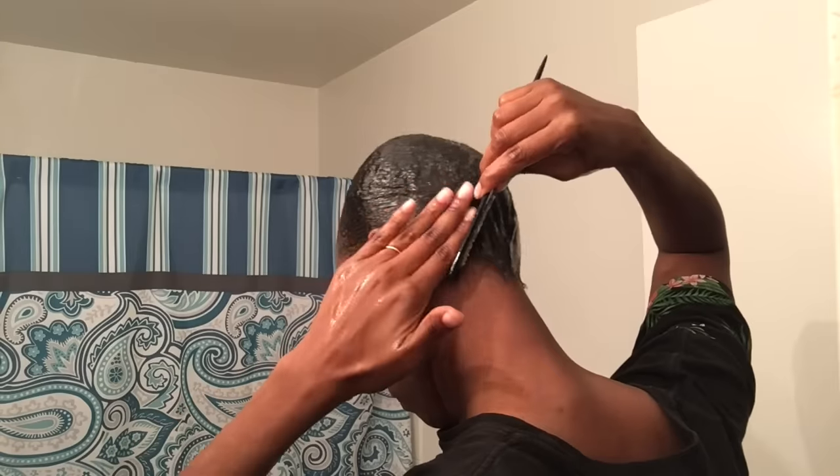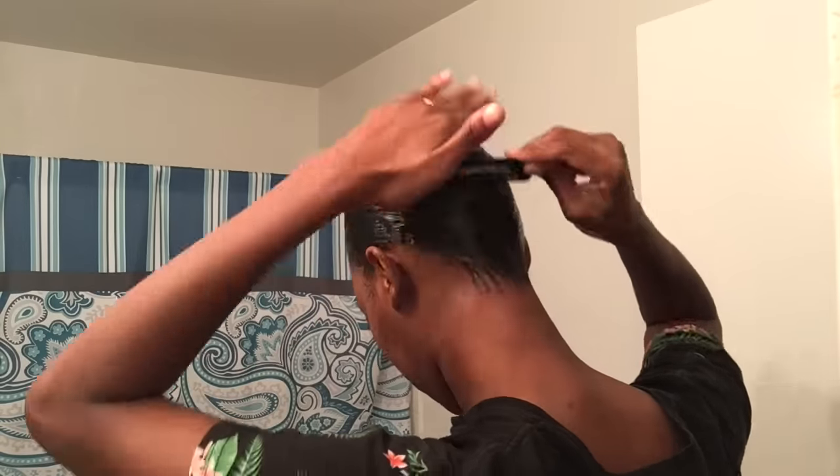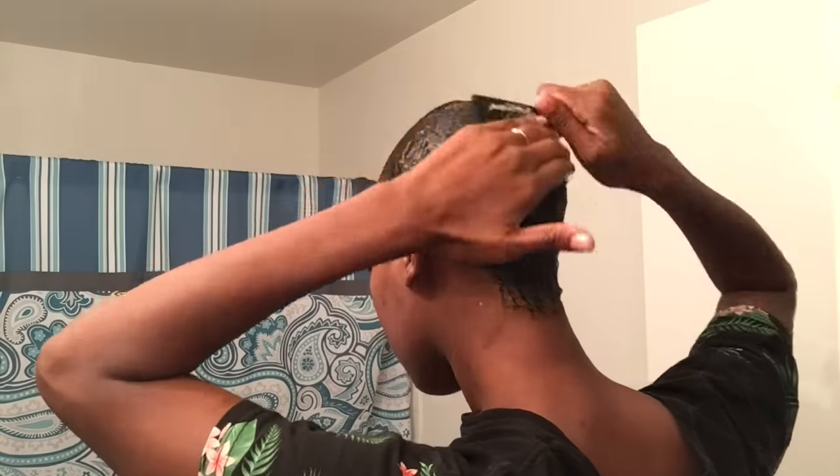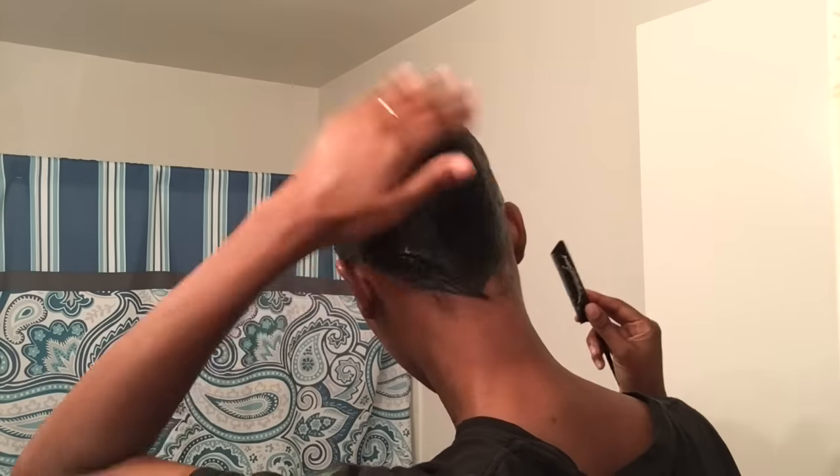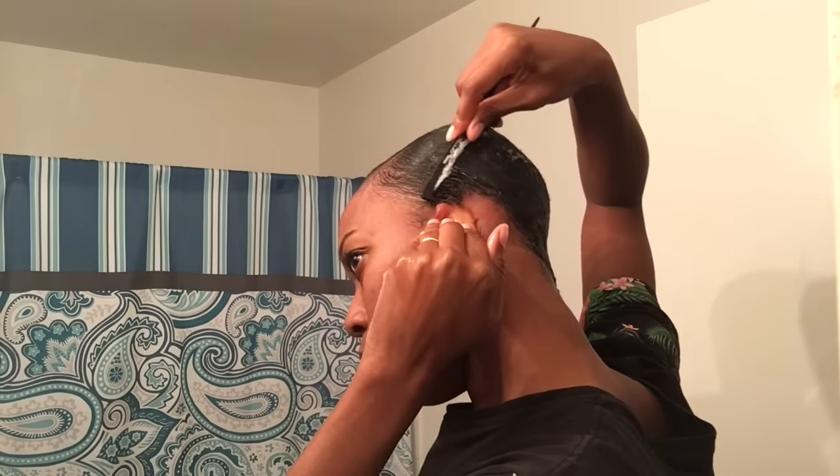The only way to really make your hair move after applying the edge control is to add water to it and then let it dry. You can also apply heat or air from a blow dryer to help it dry faster, but I'm not going to do that — I'm just going to wrap it after and let it dry on its own.